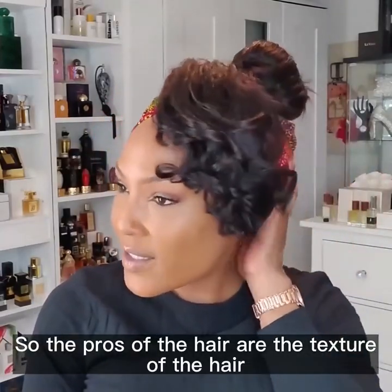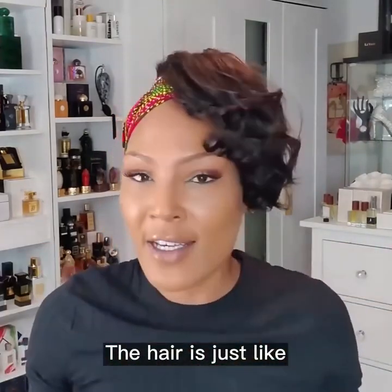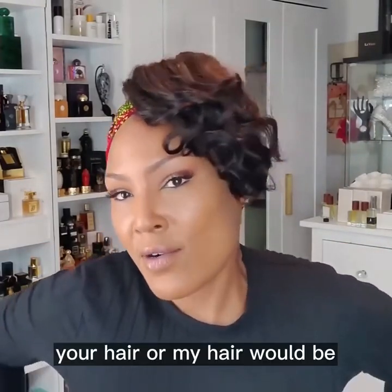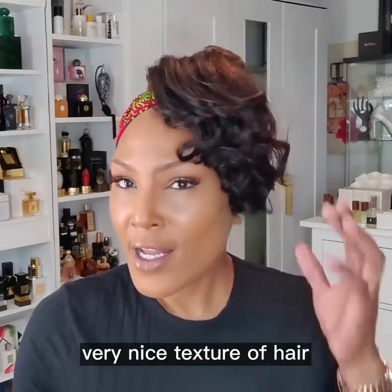So the pros of the hair are the texture. The hair is just like your hair or my hair would be if you were a naturalista and you got a blowout. Very authentic looking, very nice texture of hair.